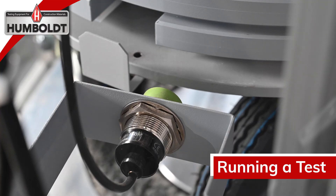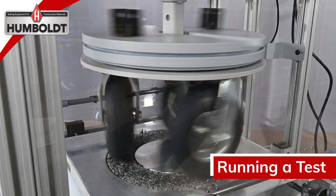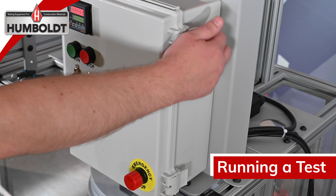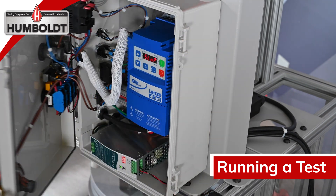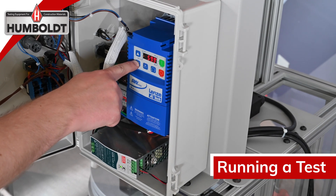A sensor located at the back tracks each full rotation. The H-3212 has been programmed at the factory to run at 60 RPM. The VFD located inside the control box can be adjusted before a test to run slower or faster — just use the up or down arrows.